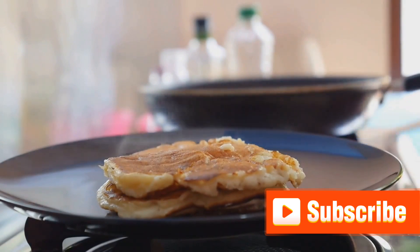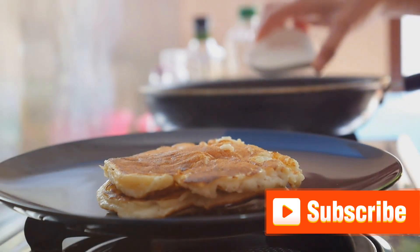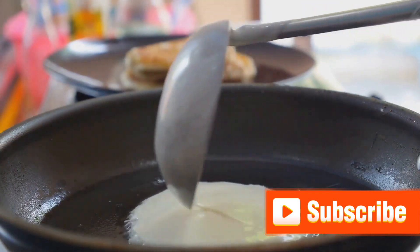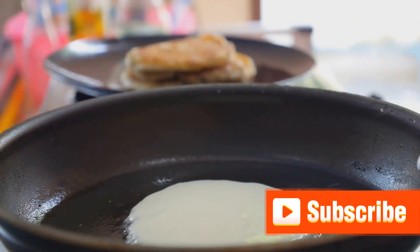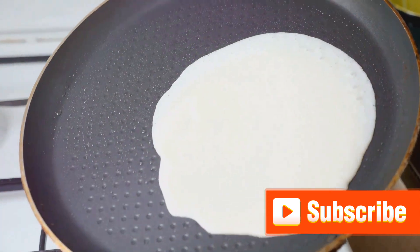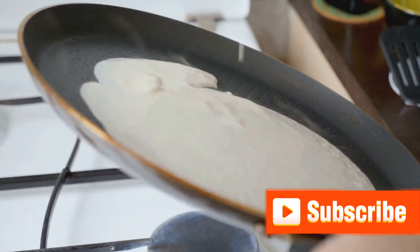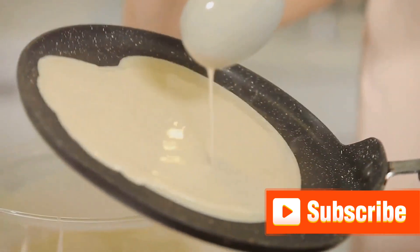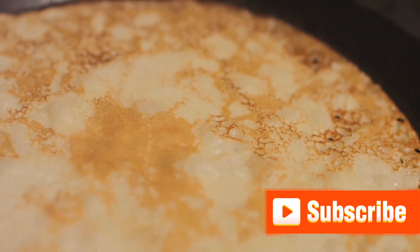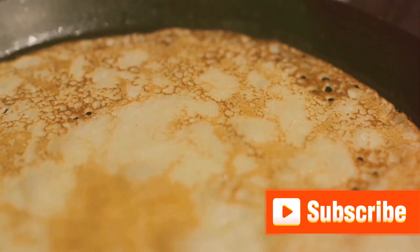Now comes the thrilling part — cooking the pancakes. Start by warming your pan over medium heat. You don't want it too hot or your pancakes will burn before they're cooked through, and too cold they'll just sit there, not becoming the golden fluffy delights we're after. A drop of water should sizzle and evaporate quickly when your pan's at the right temperature. Once heated, lightly grease the pan with some butter or oil to prevent sticking and give a nice crispy edge. Carefully pour a ladle full of batter onto the center of the pan. You can make your pancakes as large or small as you like, but remember the larger they are, the trickier they can be to flip. Wait until you see bubbles forming on the surface and the edges start to look set — that's your cue.